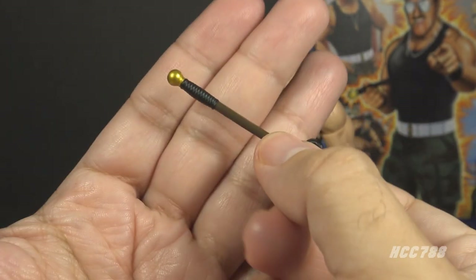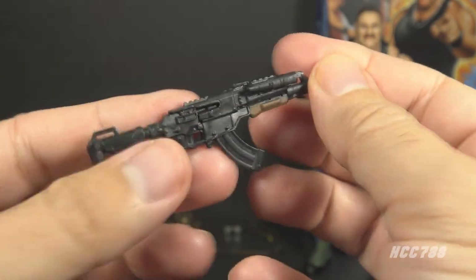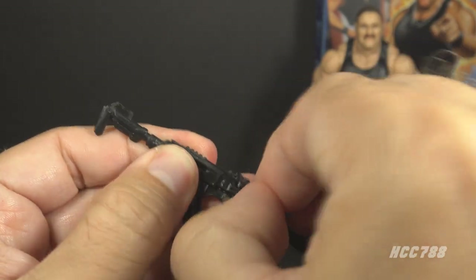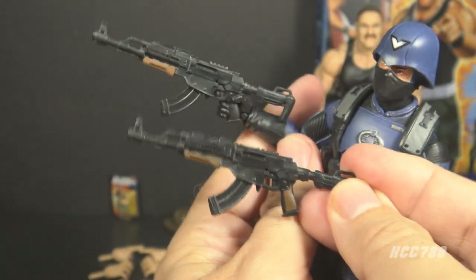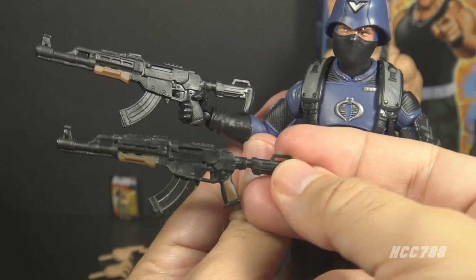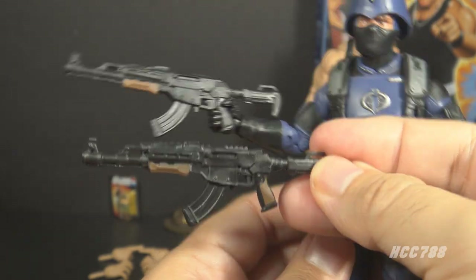The version 2 Sgt. Slaughter only included the baton, so the classified figure already comes with a lot more. The next accessory is the only weapon: this assault rifle. It is in black plastic with some paint applications and brown furniture. This looks like a modified and updated AK-47. None of the vintage Sgt. Slaughter action figures came with anything like this. It has a couple of removable parts — you can remove this piece, which I'm interpreting as a laser spotter, and the magazine is also removable. This is the same assault rifle that came with the classified Cobra Officer, also in black plastic. There are some minor differences: an extra paint application on the Sgt. Slaughter rifle, a brown grip versus unpainted on the Cobra Officer, and slightly darker brown paint. Even with these minor changes, this feels like something that was just thrown in because Sgt. Slaughter needed an extra accessory.